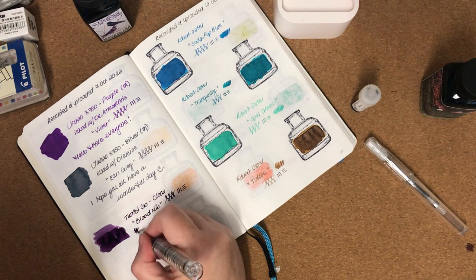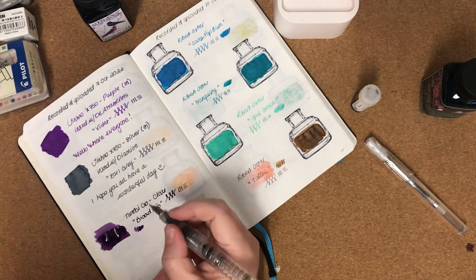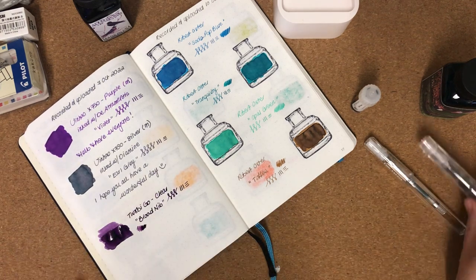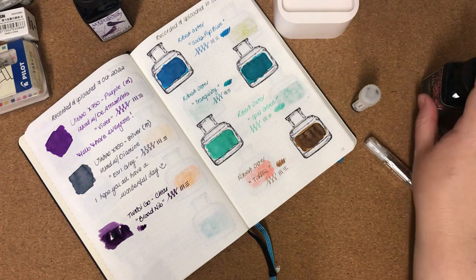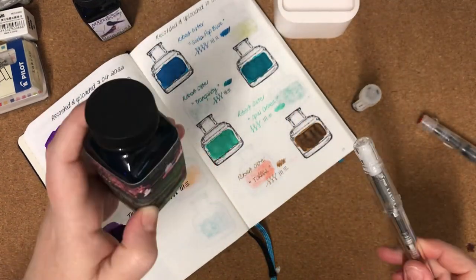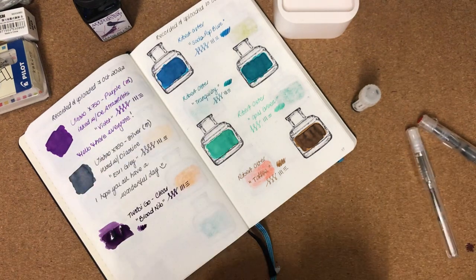That's a really, really juicy nib. So that's the first one. Now we'll ink up the Pilot Kakuno with a medium nib with the Bad Green Gator ink.